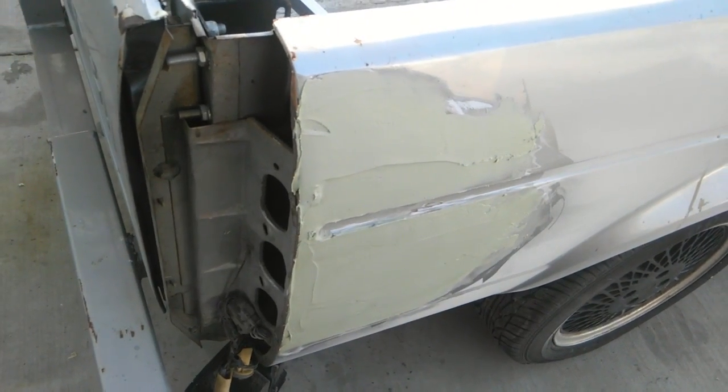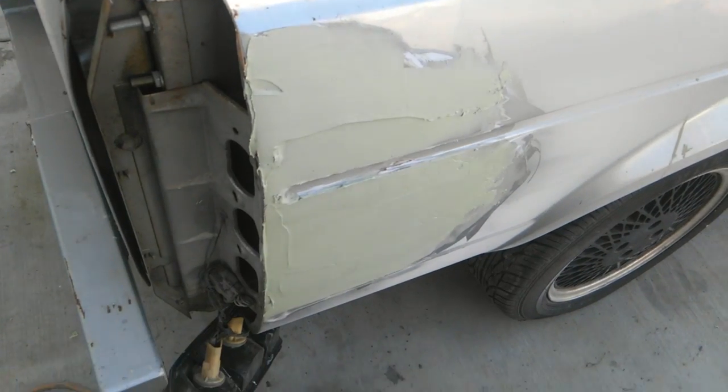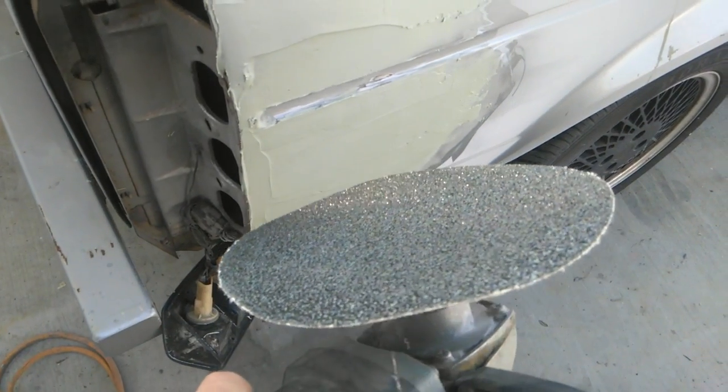I got this ground down and went ahead and coated it with plastic filler — Bondo, as some people call it, but it's not really. It's just a brand.